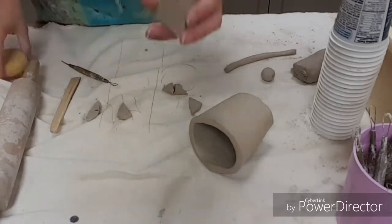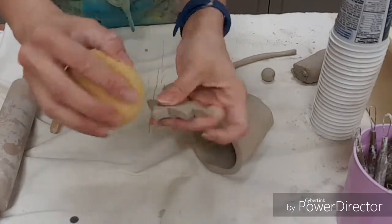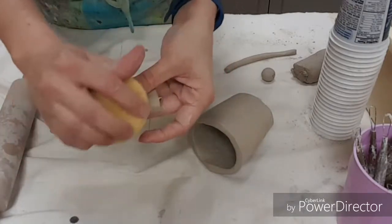Especially if it has really rough edges, take a wet sponge, get it wet at the sink, and squeeze it out at the sink. You can use that to smooth out your pieces.